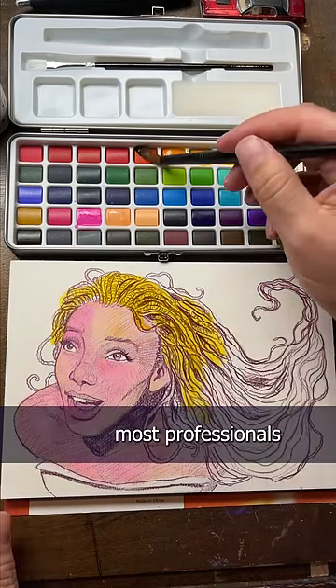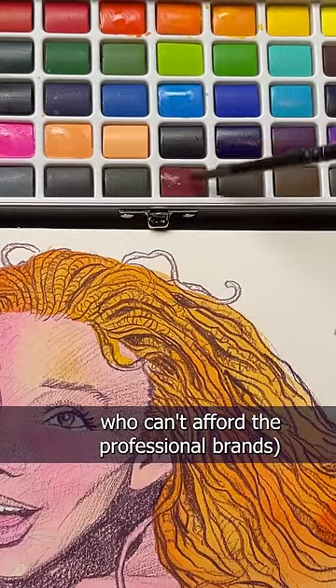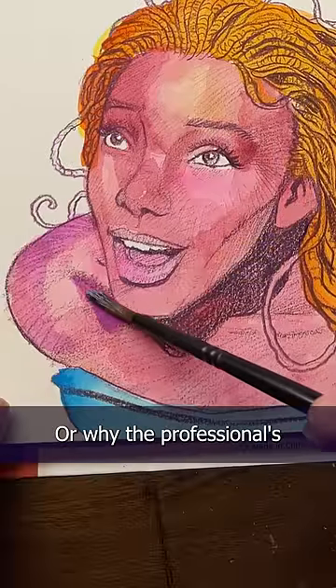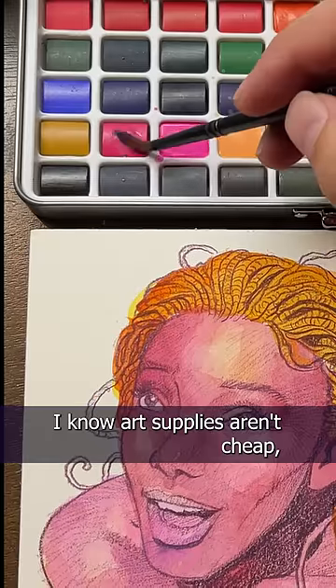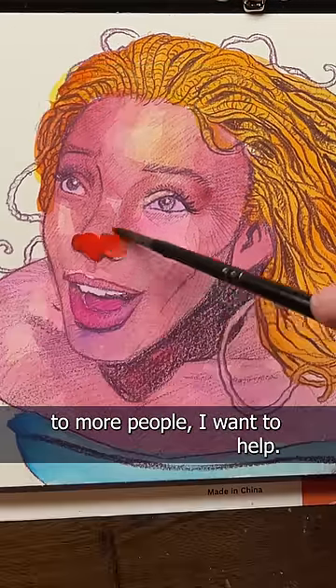Not everyone can afford the materials most professionals use, and it's an unfair comparison when students or just those who can't afford the professional brands look at a professional artist's work and wonder why their paints or colored pencils or markers don't blend the same way, or why the professional's paper doesn't rip as easily. I know art supplies aren't cheap, but if there's a way to make art more accessible to more people, I want to help.